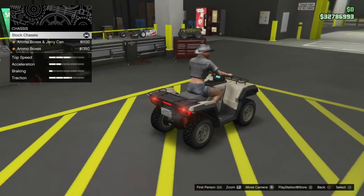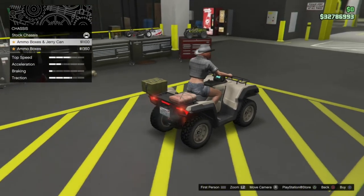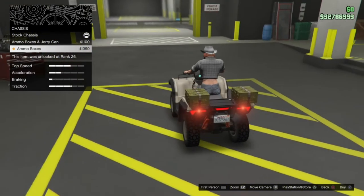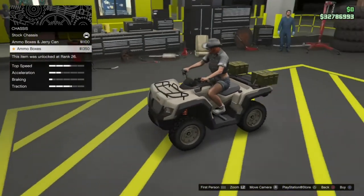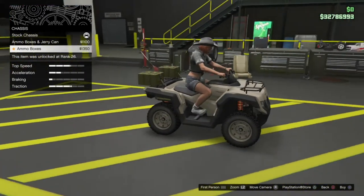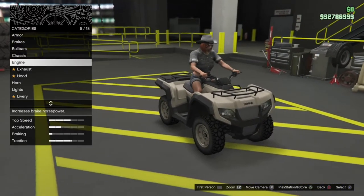Chassis options: we've got the stock chassis which is just going to be that rack on the back. We can go for ammo boxes and jerry can, and then we can go for dual ammo boxes. I guess this is supposed to be like a military quad bike, but I'm going to go for kind of a civilian build on it, so not going to bother with those.